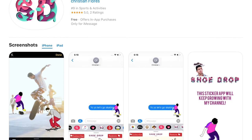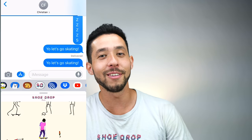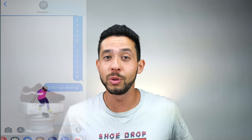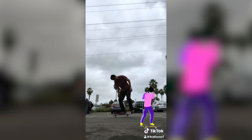I just developed the number one skateboard sticker app in the world. If you go to the link in the description, it's the Shoe Drop pack — download it and you can send a text to your friends, or film yourself doing a trick and put a little sticker next to it, save it, and post it on Instagram or TikTok.